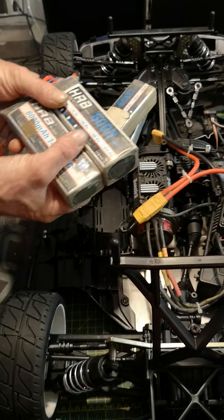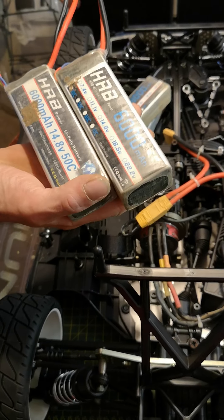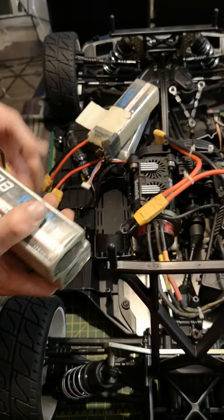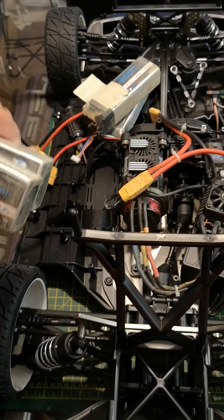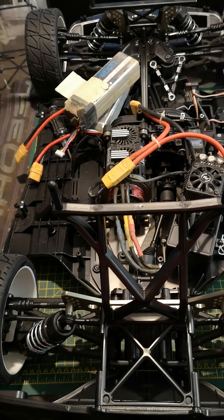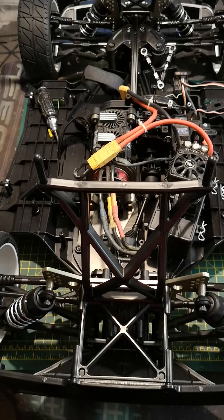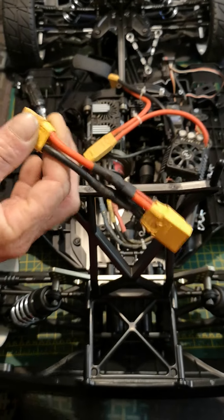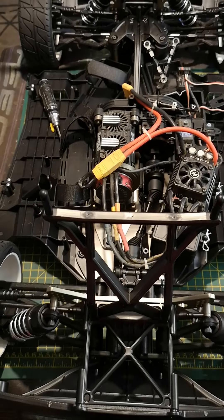Basically, running two packs in parallel doubles the milliamp hour capacity and the C rating but doesn't double the voltage — so I've still got 4S but with a longer run time. If I do two plugs like that I'll get 8S and use four batteries in one run. I'm seriously thinking about just running two 6S packs on that plug, so I'll only be running 6S but I'll get more milliamp hours.